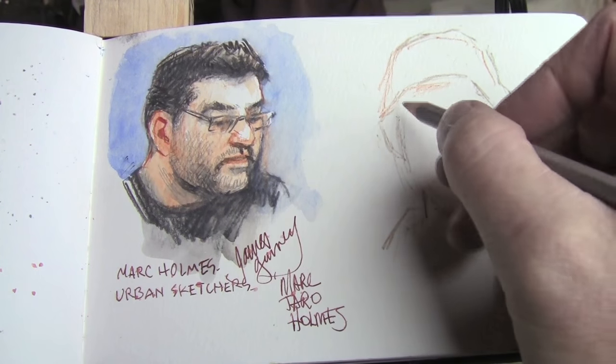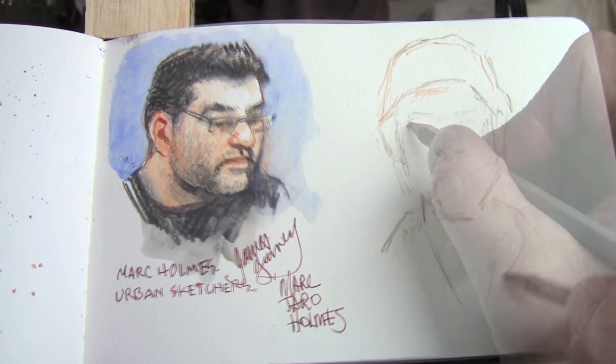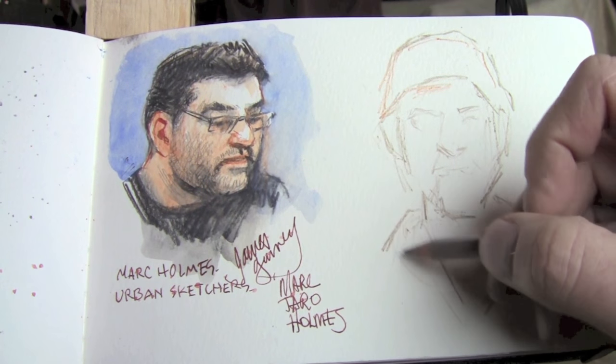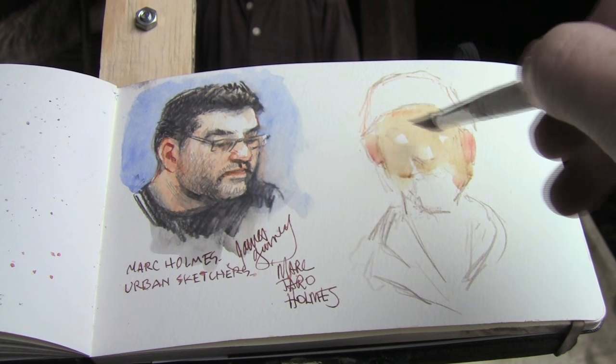I'm here with urban sketcher Mark Tarrow Holmes. I'm working in a watercolor sketchbook and I'm starting out by drawing a lay-in using water-soluble colored pencils.